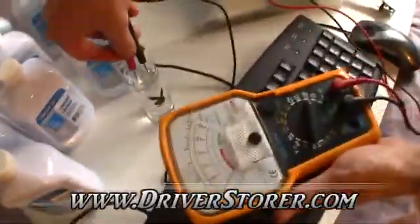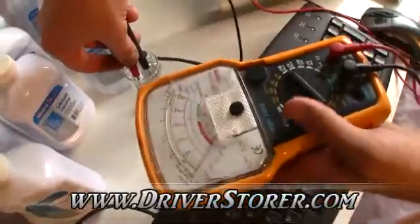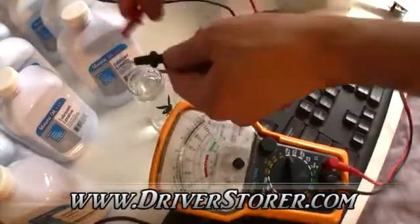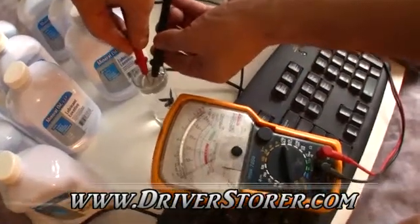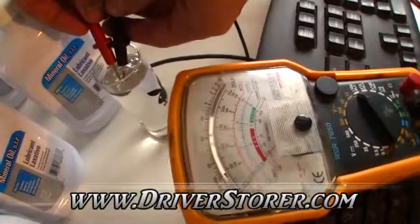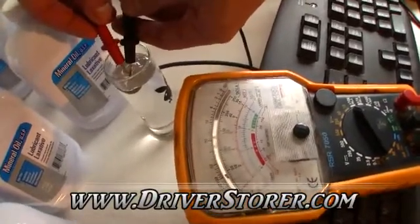We're going to set the multimeter to ohms. Stick the leads in. Even at the highest levels — nothing. But if I take them out and touch the leads together, hopefully it will connect. You get zero ohms in the oil. Even if you get really close, it's still a solid current shield unless you touch them together.